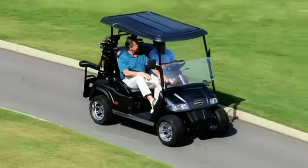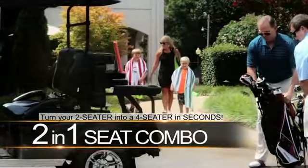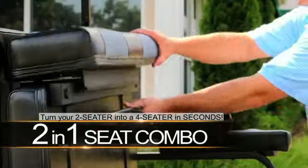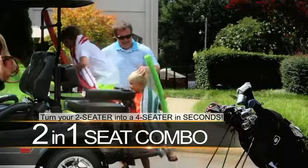Go from the golf course to the neighborhood using the patented two-in-one-seat combo. The two-in-one-seat combo turns an ordinary two-seater golf car into a four-seater in seconds. It's the perfect solution for the golf course and family activities.